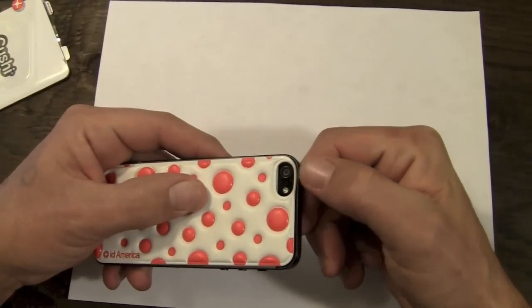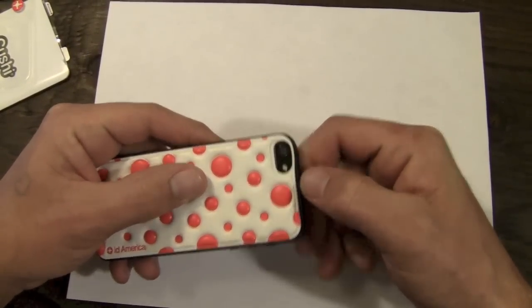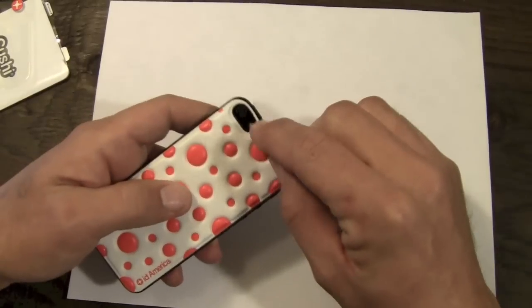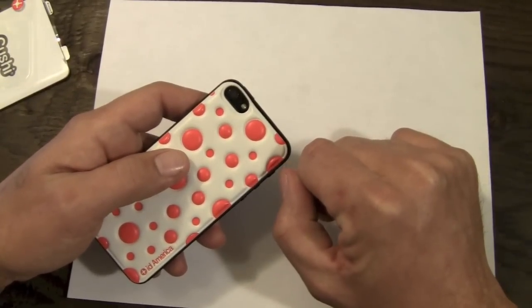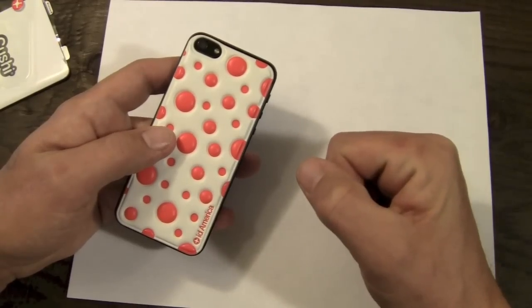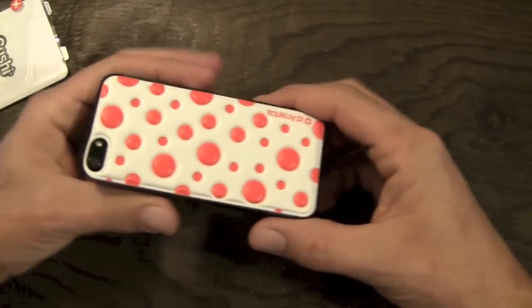I did stretch the skin here a little bit the first time I took it off, which is where the little warble is there. You're going to want to be careful peeling it off because this area right here is a little bit thin and will stretch a little bit if you pull it off too quickly. So be gentle when you're removing it and you shouldn't have much of a problem.